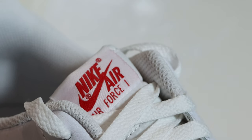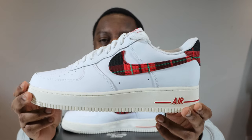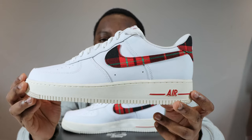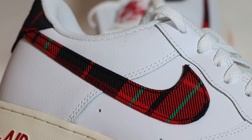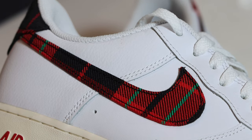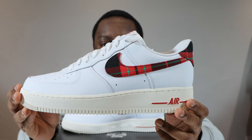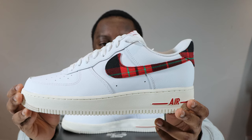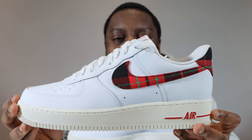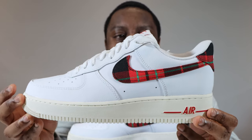The laces conceal a white nylon tongue, and at the top of the tongue you'll see a white tongue tab with red Nike Air branding. Moving to the mid portion of the shoe, we have a white mid panel in smooth grain leather similar to the toe box. Then we have the swoosh — this is where the shoe gets its name: the Tartan Plaid. We have a red tartan swoosh with black details and also a nice bit of green in there as well.